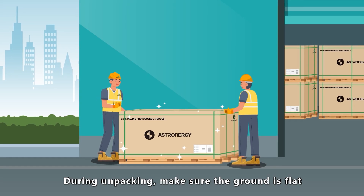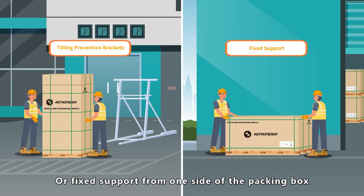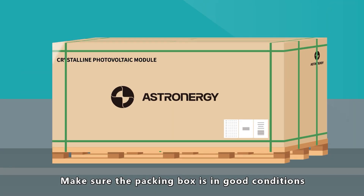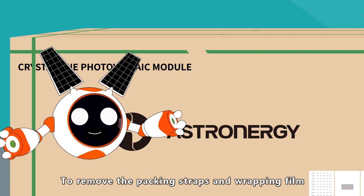During unpacking, make sure the ground is flat. Place tilting prevention brackets or fixed support from one side of the packing box to prevent the modules from tipping over. Make sure the packing box is in good condition.